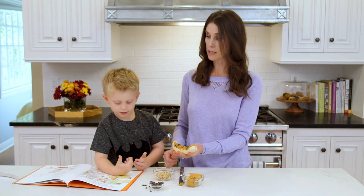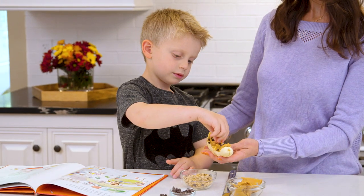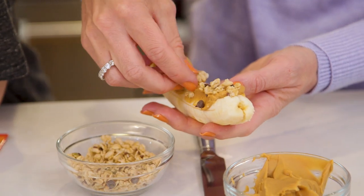Okay, what's next, Mr. Ryder? Then we're gonna put some granola. Now you sometimes use Rice Krispies, right? Do you like the crunch of the Rice Krispies? Yeah. But this is similar — it's an easy granola to put on top.